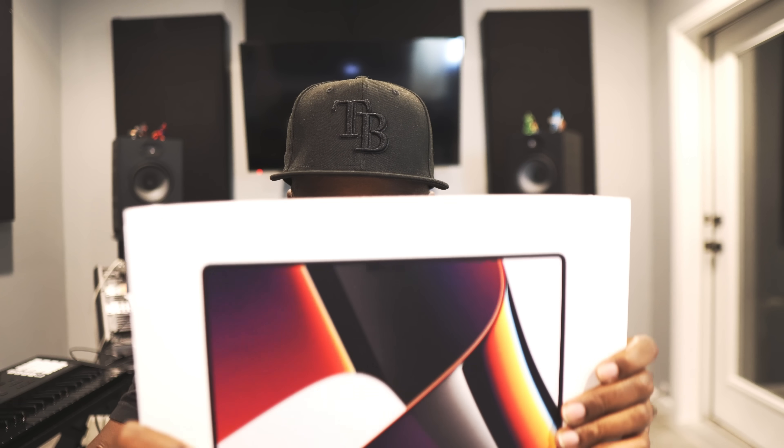Your boy just got hooked up with the brand new 14-inch MacBook Pro with the new M1 Max chip in it, 64 gigabytes of RAM, and 4 terabytes of storage. Let's go ahead and unbox this thing and do a review on it.